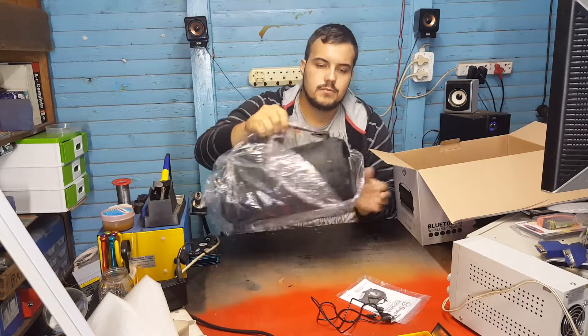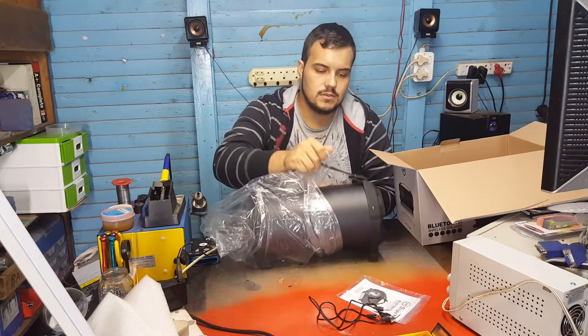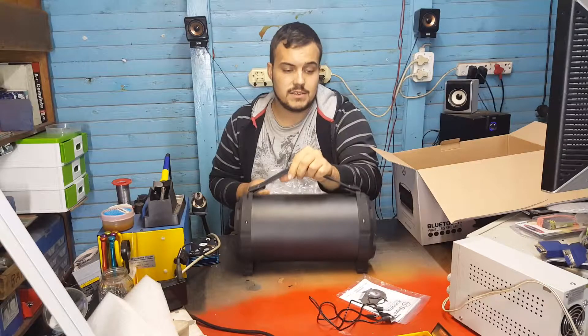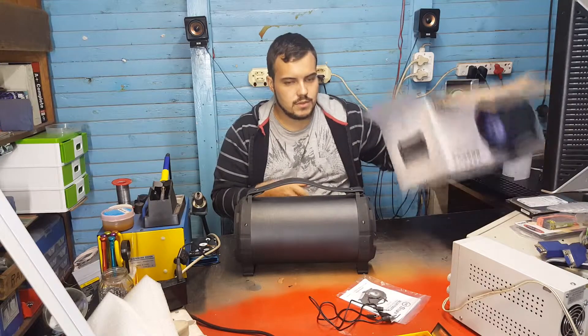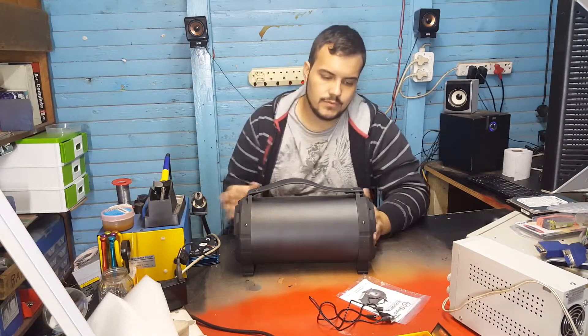The speaker cost me around 350 bucks at my local Musica — that's rands. In dollars that would be around about $25.